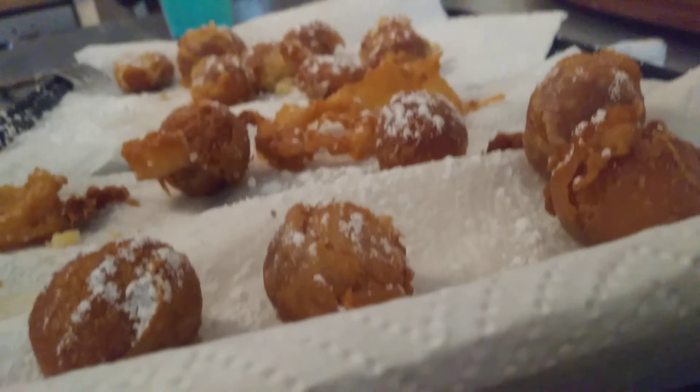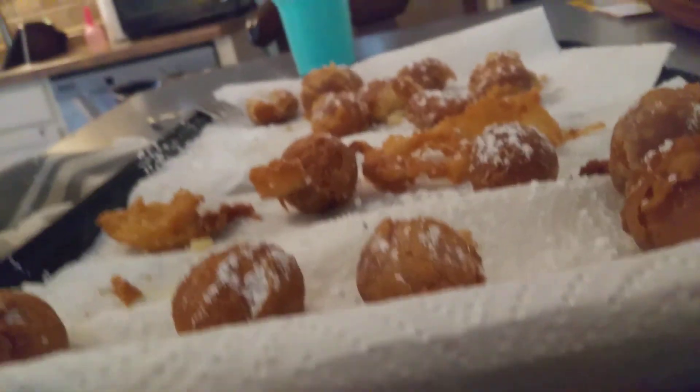Now we're going to say which one was better. Powdered was better. Usually the second batch was better than the first. Well, thank you all for watching this video. I'll see you next time. Bye, guys.